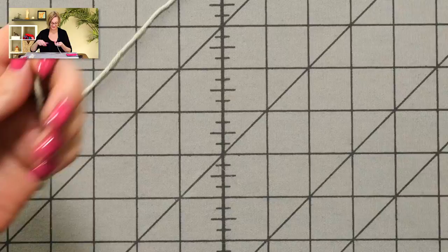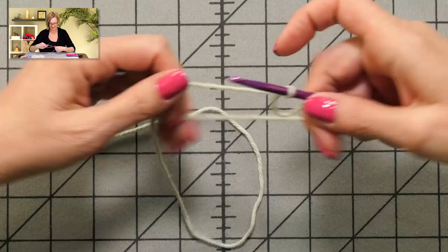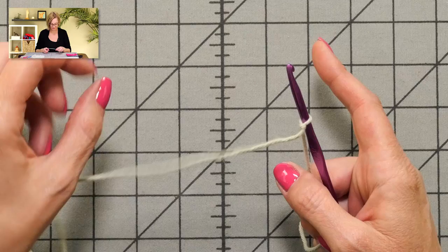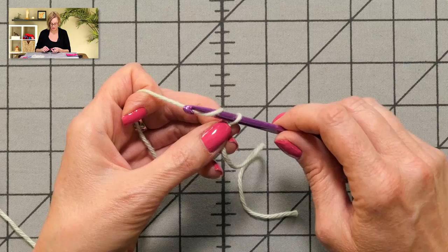I'll show you how to work this stitch — it was fun to work. I'm going to chain a multiple of two plus two, which is essentially a multiple of two. The multiple of two will be the width of your piece, and then you add two stitches to that for chaining up purposes. So a multiple of two plus two — I am going to chain 14. I'll give you a link here to the chain video if you need a slow demonstration.